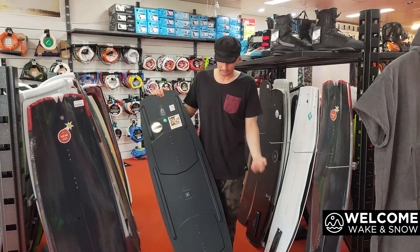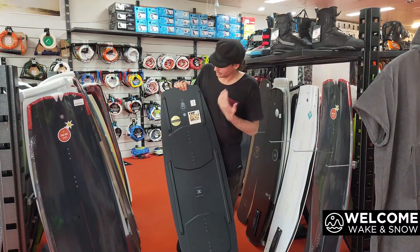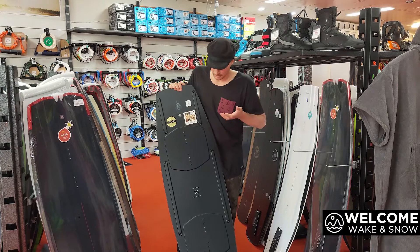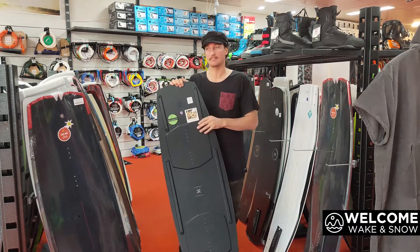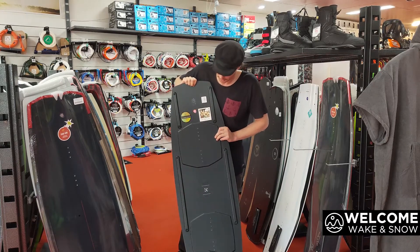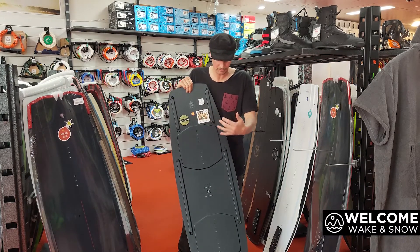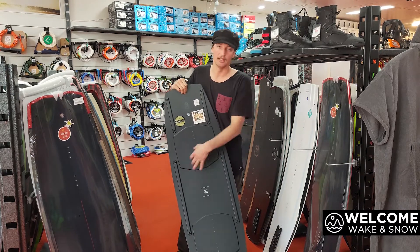They prototyped this thing for three years to get the first one in the industry that you can customize your flex by taking these rods off and putting them on. You can add them as a crossbeam and set it up 64 different options to flex on this board. It's also the thinnest board out there.